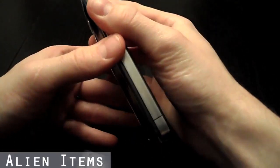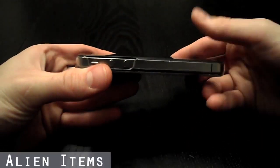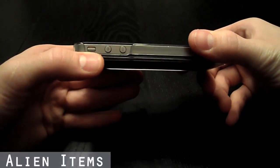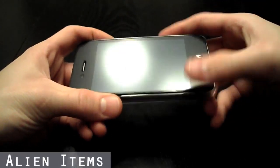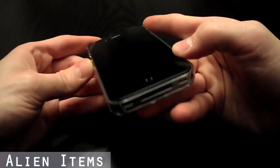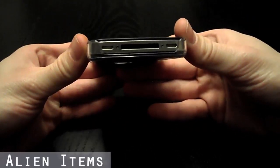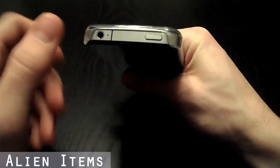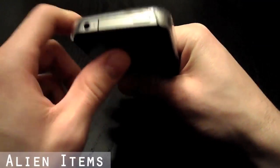As you can see, this case has all the openings for the volume rocker switch and vibrate toggle switch. It has the opening for the charger piece, and it has the opening for the headphone jack and hold switch.